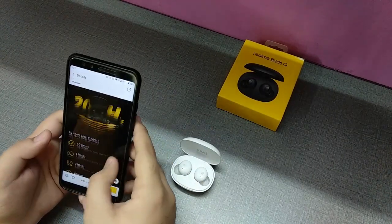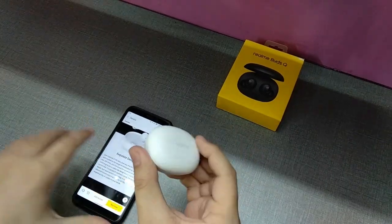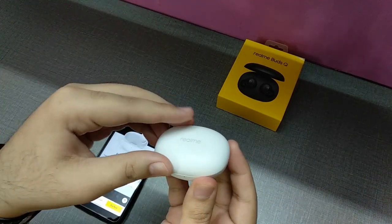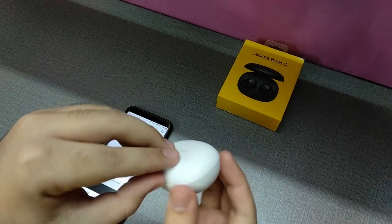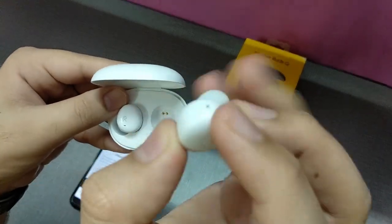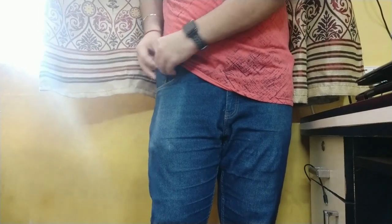Third pro is A-plus build quality. The matte plastic finish looks and feels great — unlike the Buds Air which had a glossy, scratchable surface. The case closes automatically with magnets so it doesn't open accidentally. The buds themselves have a nice Realme logo and a classy touch button on top. Overall A-plus build quality. Cleaning is also very simple, and it's portable and pocketable.